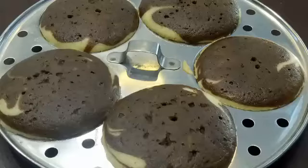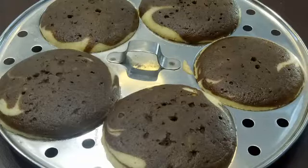This recipe is made in a spoon. This is a simple recipe.